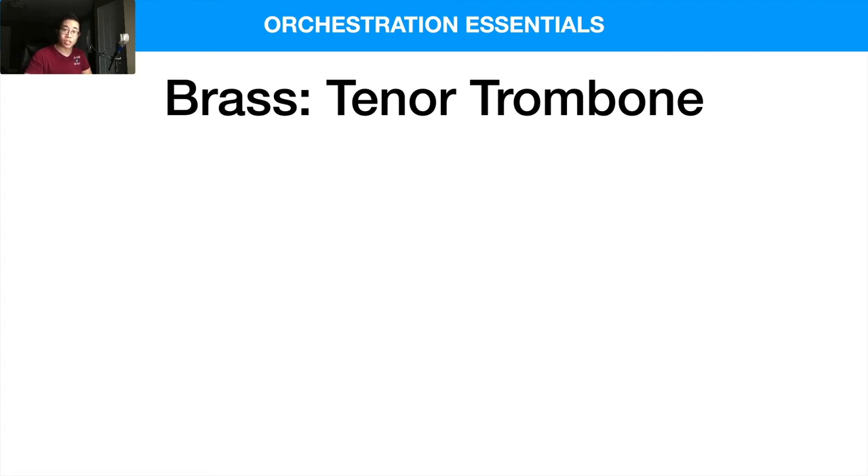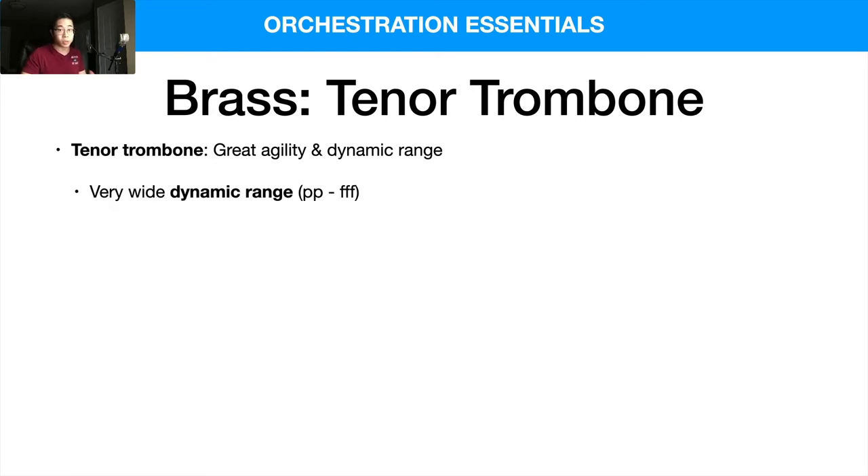The tenor trombone has great agility and dynamic range. Being one of the higher trombone instruments, it tends to have more flexibility in what it can do, and the dynamic range is fantastic — from PP to FFF it can really do it all. A three-trombone section has always been the standard: not too few, but not so many that it overwhelms the rest of the ensemble.